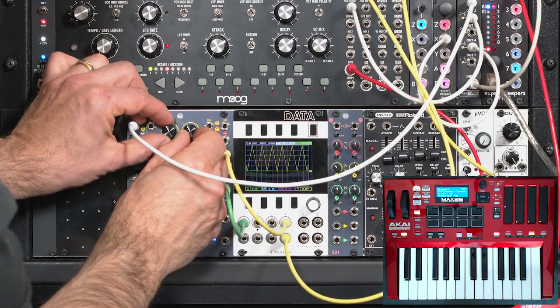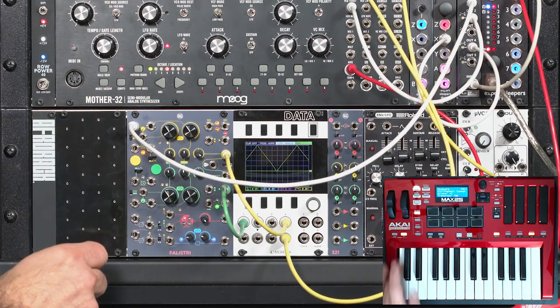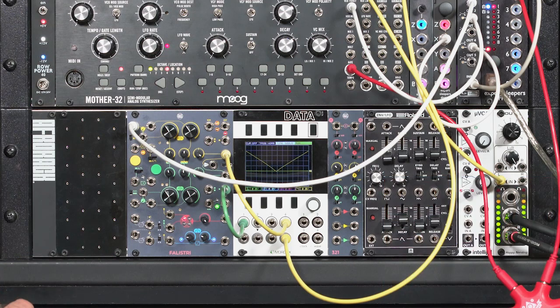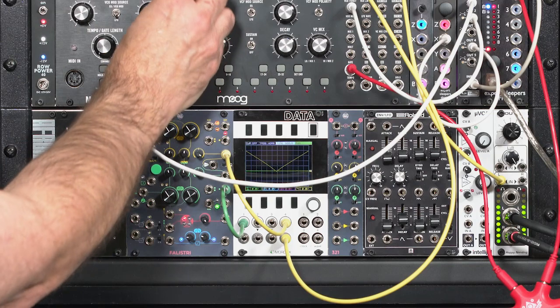Real torture test here — that's quite a few octaves of tracking and it's pretty darn good. Okay, let's pull the Moog back out of this for now.